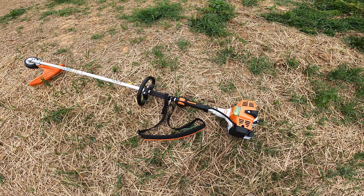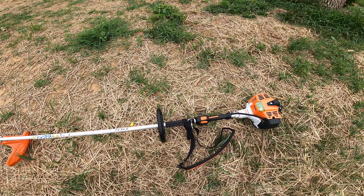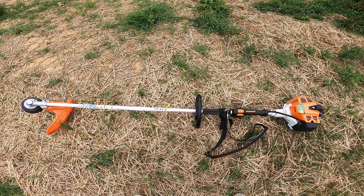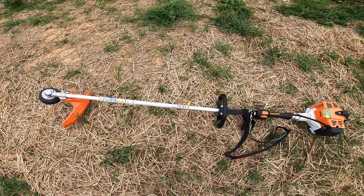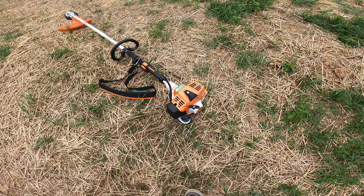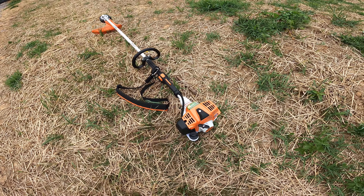I was looking between this Stihl FS94R and the FS93. There are really a lot of models — I was very surprised at how many Stihl offers. They are known as being one of the top dogs when it comes to smaller engine equipment like this. I ended up going with this one because everything about it spec-wise seemed better than some of the older models, and I was told this one's a little bit of a newer model.